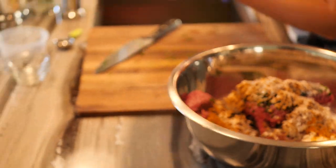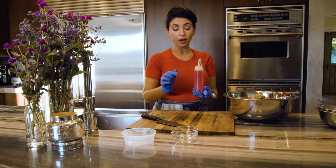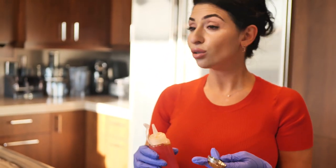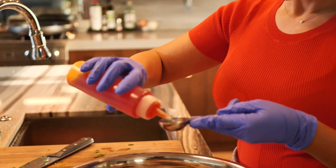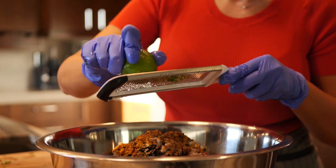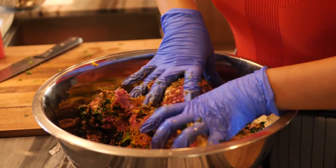I have some saffron dissolved in hot water. To make this, you take a teaspoon of saffron, crush it into a powdered form, and pour about half a cup of boiling water on it. I keep some in my fridge so it's ready when I need it. We're going to add about one to two tablespoons of that. I also like to add the zest from one lime — I feel like it brings out a really beautiful flavor.